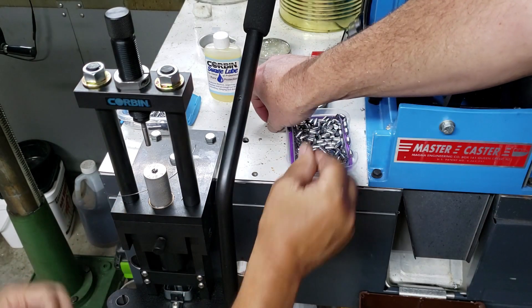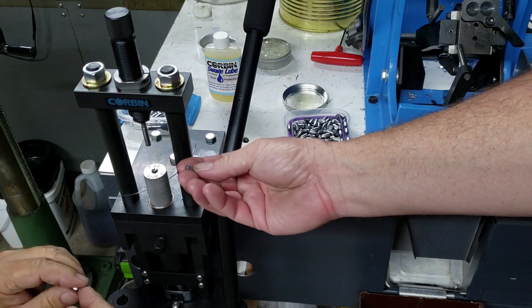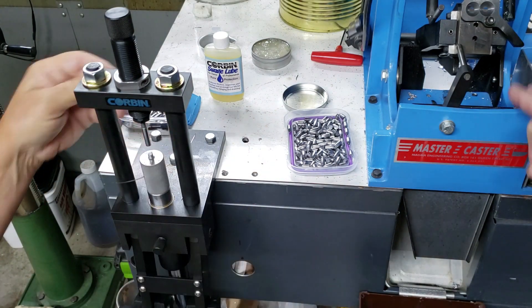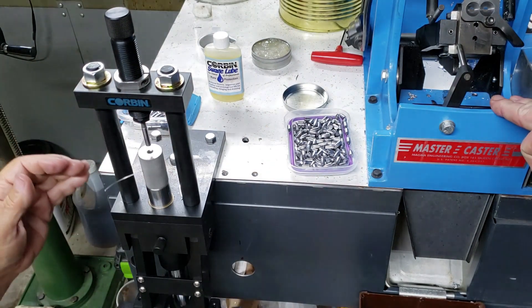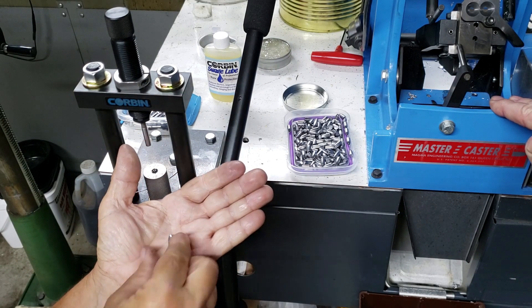We have these cores that we cast up — we took a mold and basically made our own mold to make these with our Cast Master over here. This is an awesome product. We had it for doing the .257s, and we were casting those up and they were just awesome.